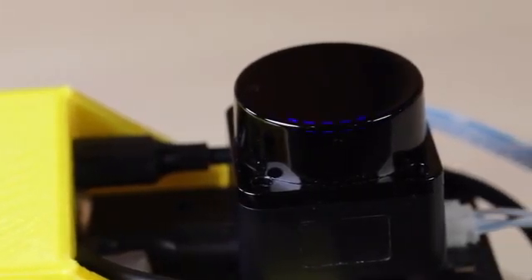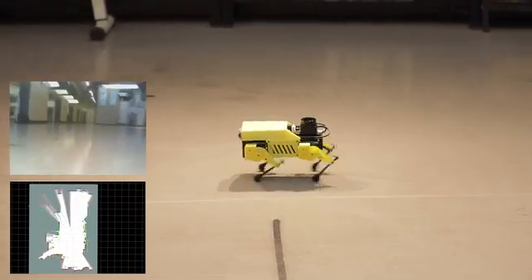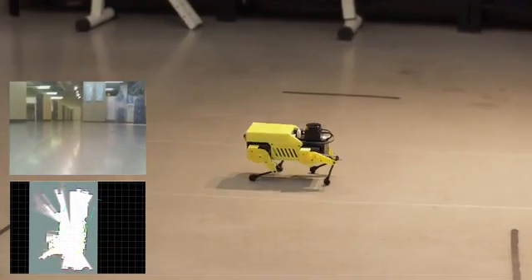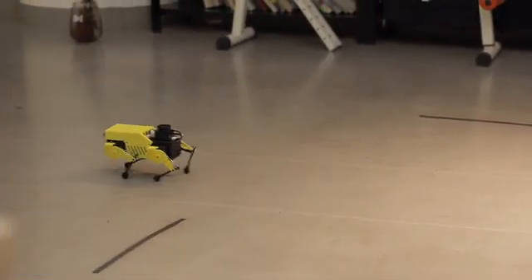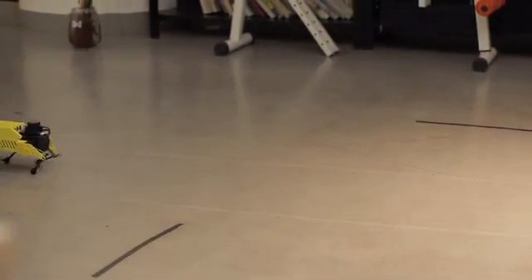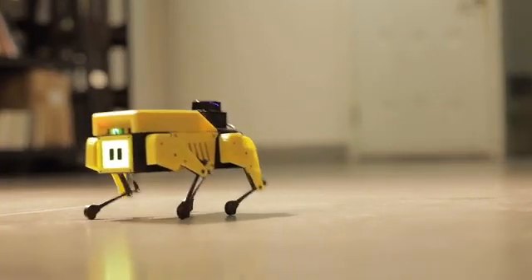MiniPupper can map its environment and learn in real time from things around it using its LiDAR and camera sensor. With the map, MiniPupper can answer: where am I? Where am I going? You can call it self-driving technology.